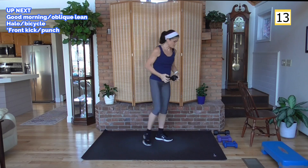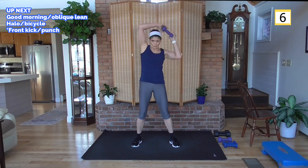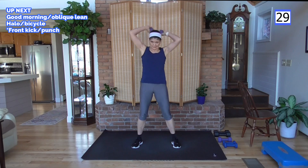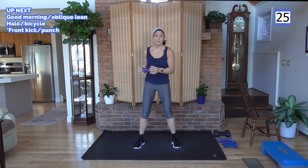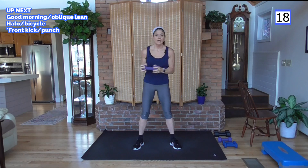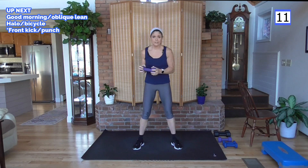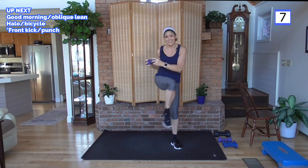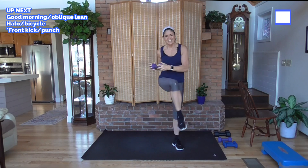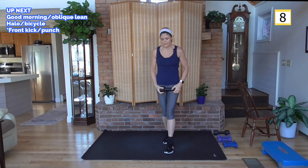Rest. I'm going a little lighter for this next one — it's a halo to a bicycle. The halo is when you take the weight and wrap it around your head. Once you're there, we're going to crunch across to the opposite knee: over your right shoulder, left knee crunch; over your left shoulder, right knee crunch. Once you crunch, you're going back over the shoulder of the leg you crunched. There's a little oblique action there — lower abs. We all want to work that, especially after a holiday weekend.